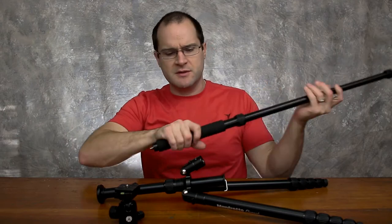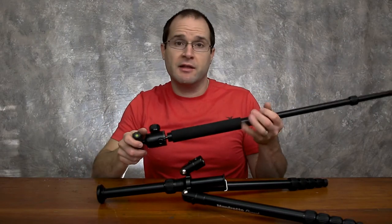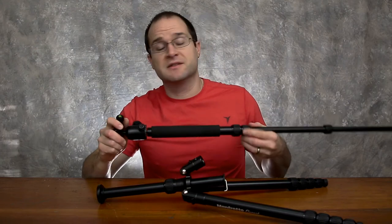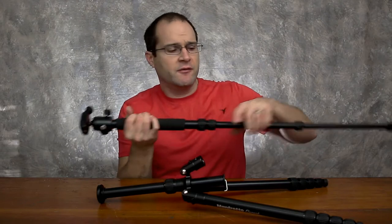You can very well just throw the ball head right on top of the monopod. I like that feature a lot because the Manfrotto monopod I have, which I bought 18 years ago, doesn't have a ball head for it.